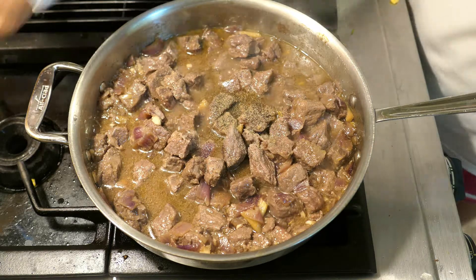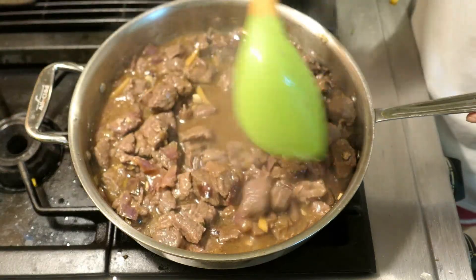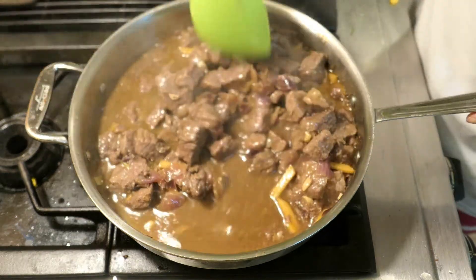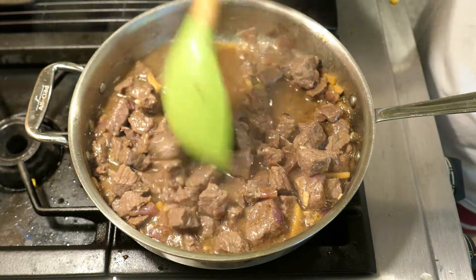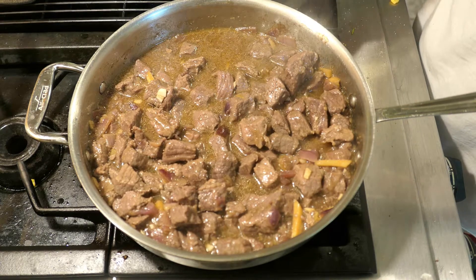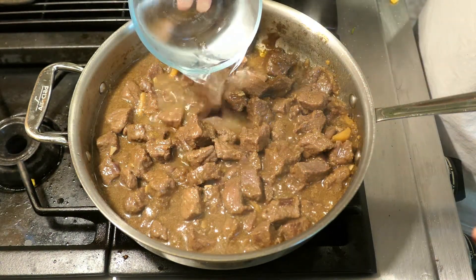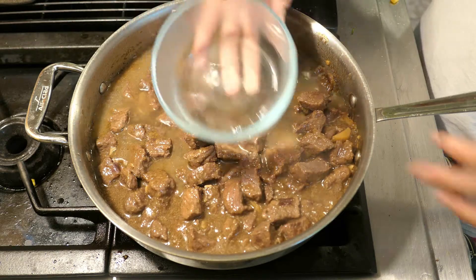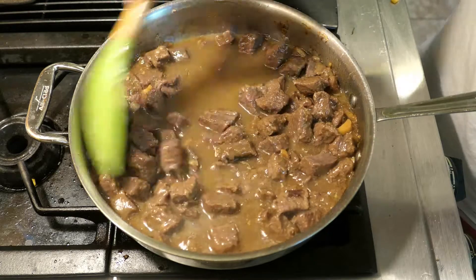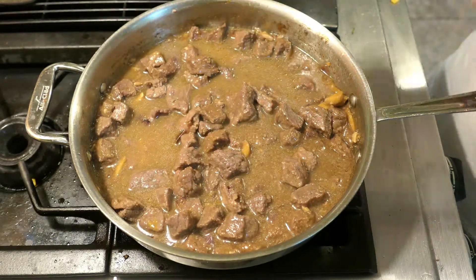Now we're going to add some black pepper. You can add as little or as much as you need — the black pepper gives a little bit of spiciness, but not that much. Just a little bit is perfect. Now let's add our water, but we're not going to add all of it — we're going to leave about one to two tablespoons of water to mix with our flour, since the flour thickens the sauce.